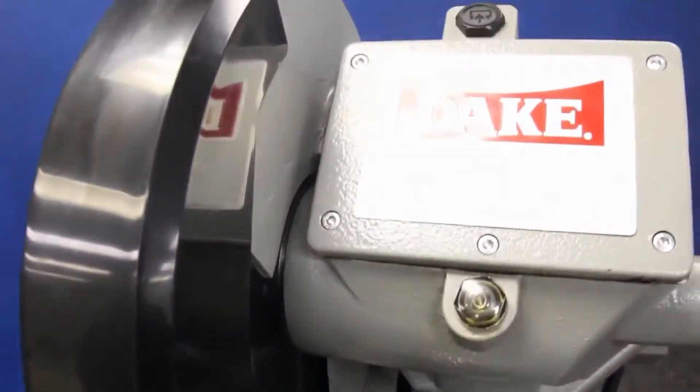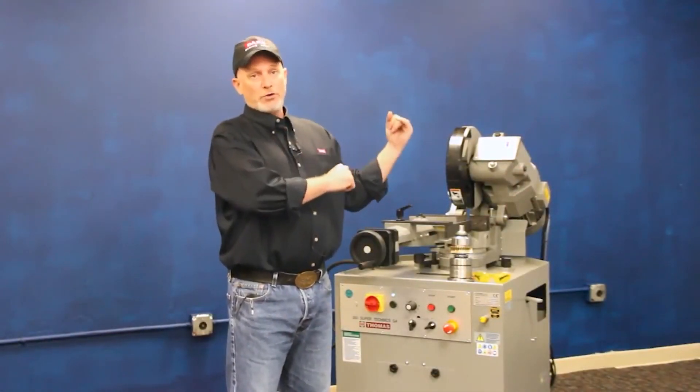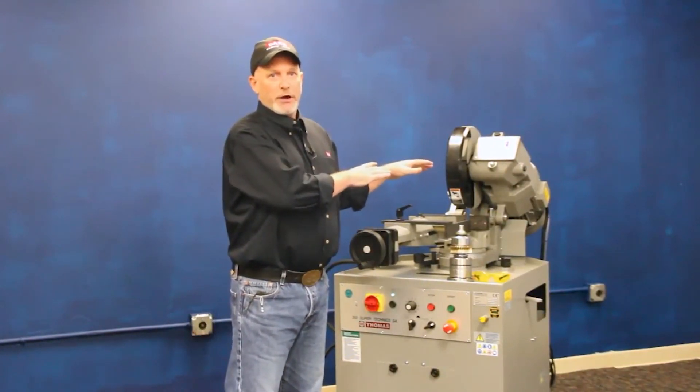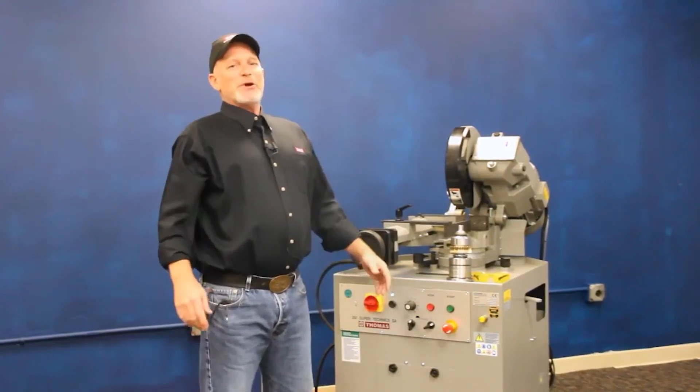If you're looking for a big machine — tube, solids, whatever — in a pivot head design cold saw, you can't go wrong with this 350SA. We'll take good care of you before and after the sale, and make sure you're satisfied with your Dake experience.